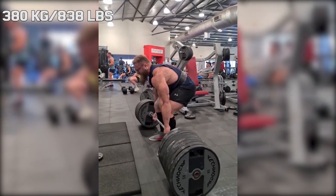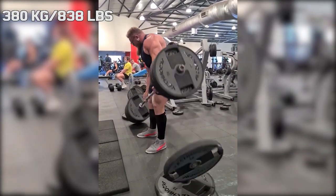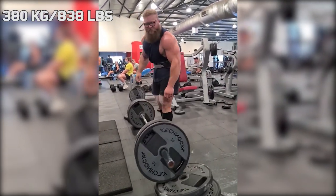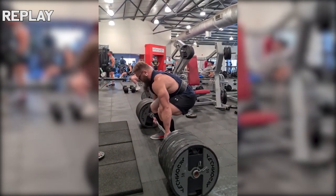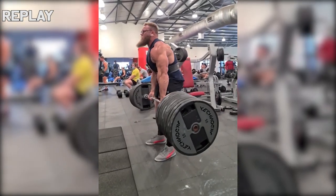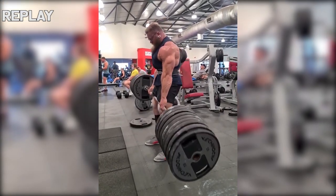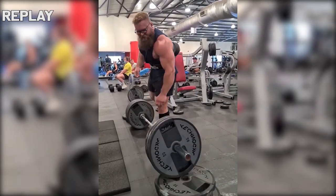When he deadlifts off the floor he needs all of that space, but unfortunately when he locked out, the weights started falling off. Since this was pretty frustrating for him, he decided not to let go. But I guess these are problems you have to deal with when you're one of the top lifters in the 125 kilo weight class.